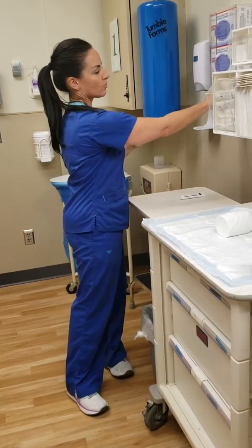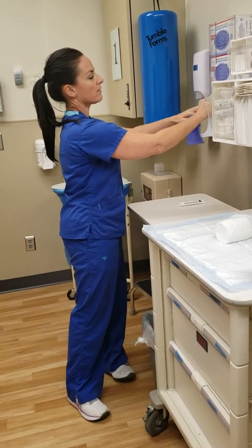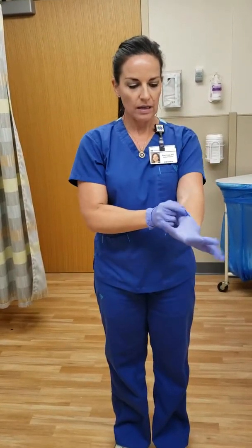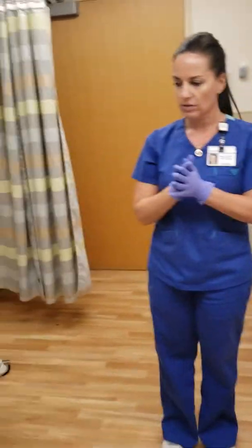Always do hand sanitizer before your hands go into a box of gloves — keep all the gloves minimally contaminated. Now that I'm gloved, I'm going to only touch this field or my patient, one or the other.